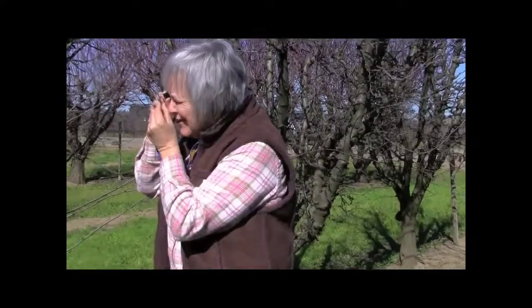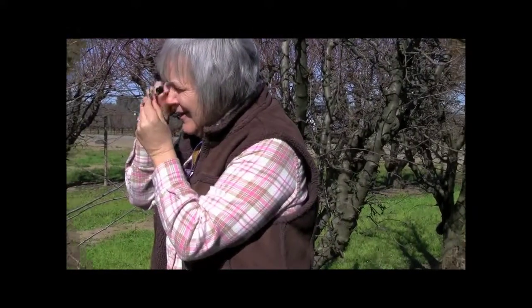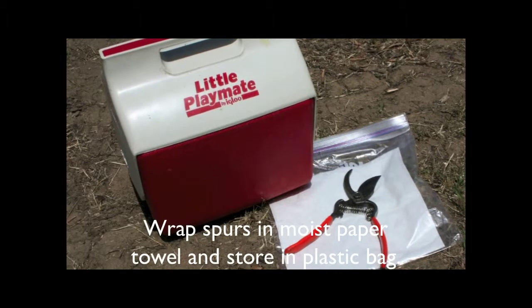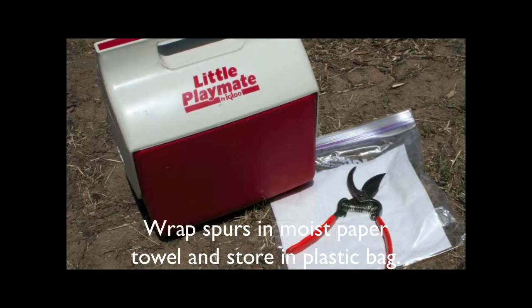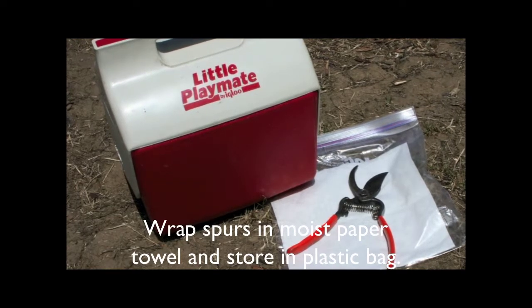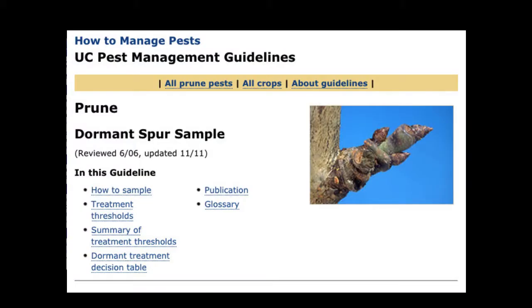If you get the spur in the sun, you can see it a lot better. You can also take your samples to the lab. If you can't get to your samples for a day or two, or you want to save them for a meeting, put them in a plastic bag with a moistened paper towel. For more information, visit the Prune Pest Management Guidelines Dormant Spur Sample page.